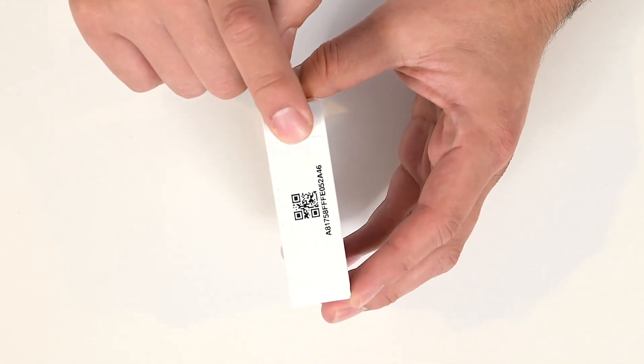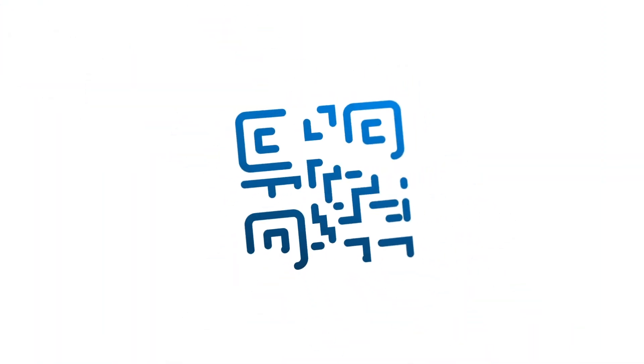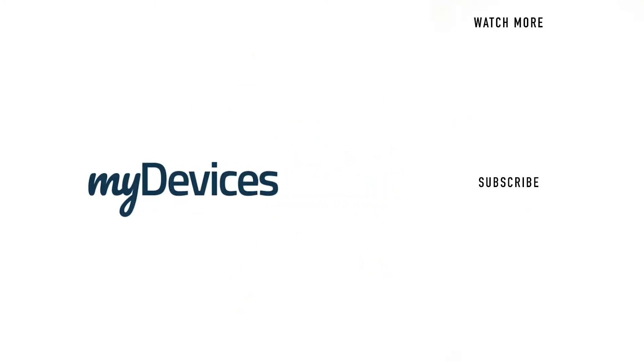Your device is designed to work on any platform — all you need to do is simply scan it and use it. My Devices provides hundreds of pre-programmed sensors for manufacturers all over the world. To learn more, visit our website, and to see more videos like this, subscribe to our YouTube channel.